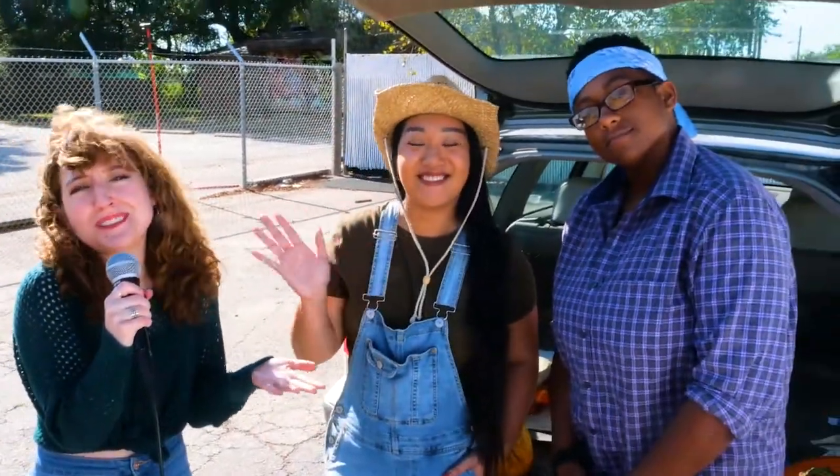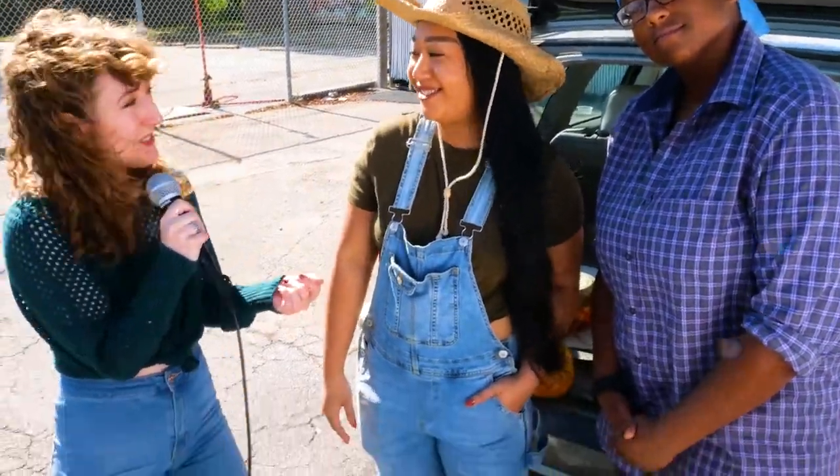Hi everyone, welcome back to Jenny Studios. This week we're interviewing these two lovely pumpkin farmers. Would you like to introduce yourselves? Hi, I'm Virginia Meadow. Hi, I'm Fox. You should know offshore oil drilling is killing the planet.